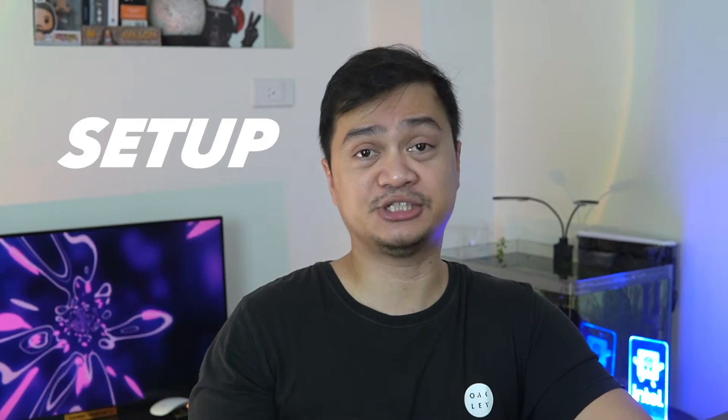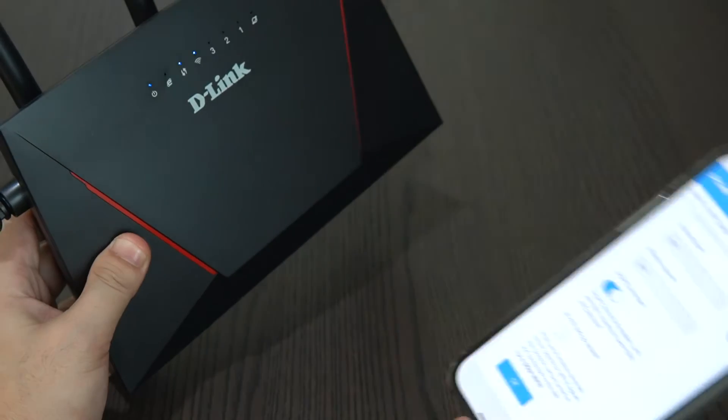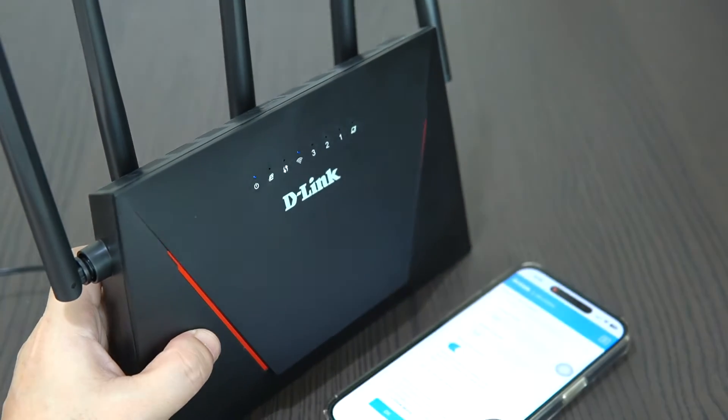With the design out of the way, let's now set up the D-Link DIR-X3000Z Wi-Fi 6 mesh router. You can set up the device via the web management method. If you have experience setting up a router before, this could be very easy for you; otherwise it will take about 5 to 10 minutes. It is important to complete the setup before proceeding to the mesh network configuration.